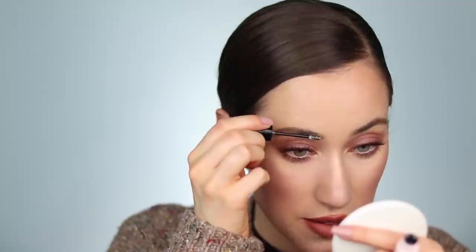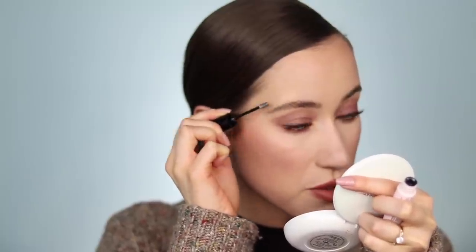Last but not least, we're going to set the brows with the NYX Bear With Me Brow Setter. I've loved this ever since I tried it — it gives the best feathery brow look. I brush it through the brows, then go in with my finger and lightly tap the brows to pick up any excess product. It also flattens the hairs to the skin and gives an even more textured look.